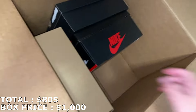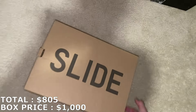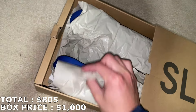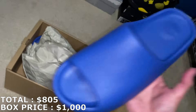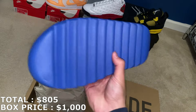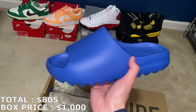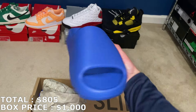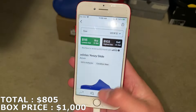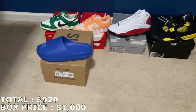Easy Slides in a size 12 — let's see the colorway. It's the blue colorway, which is a good one. Market dropped on these though; I think they're going for about $100–$120. It's a good size — I think this will move really fast. Size 12 is sitting at $115, so $115 puts me at $920 now — $80 away with two shoes to go.